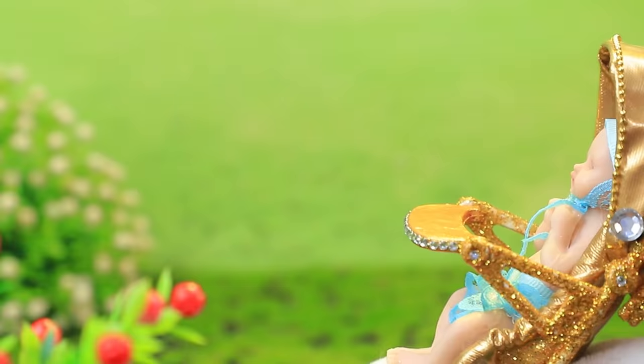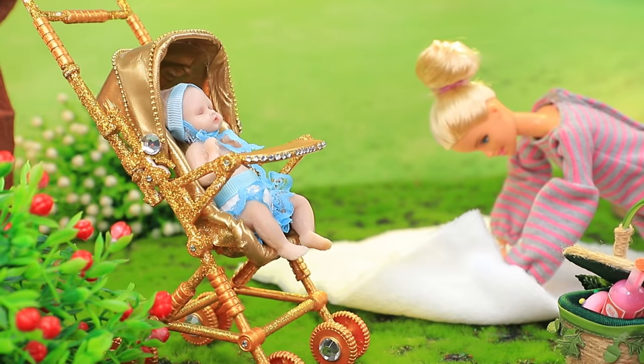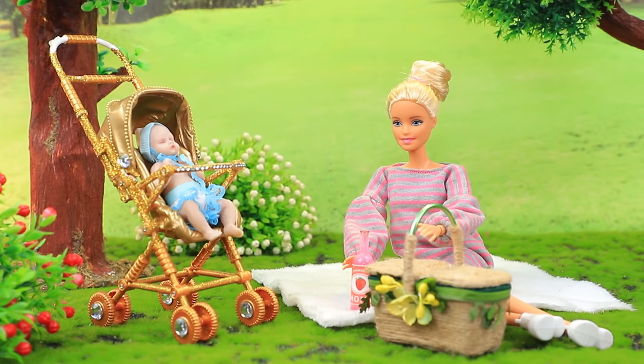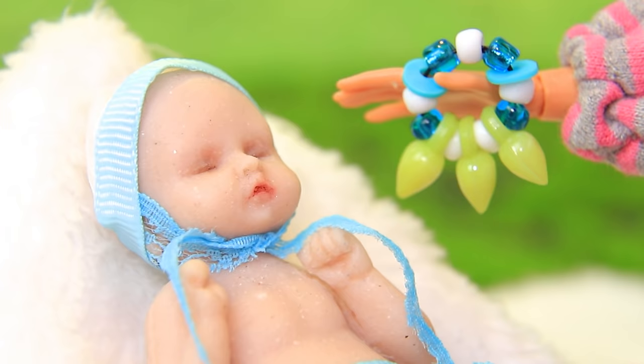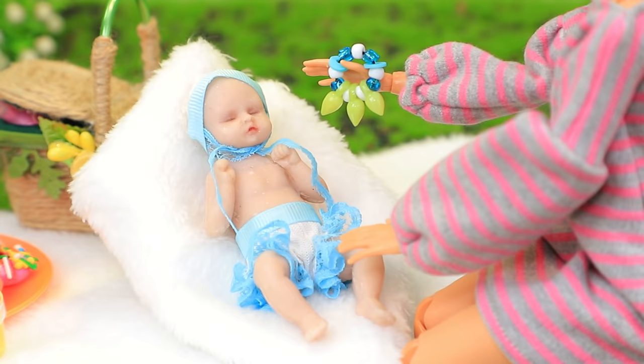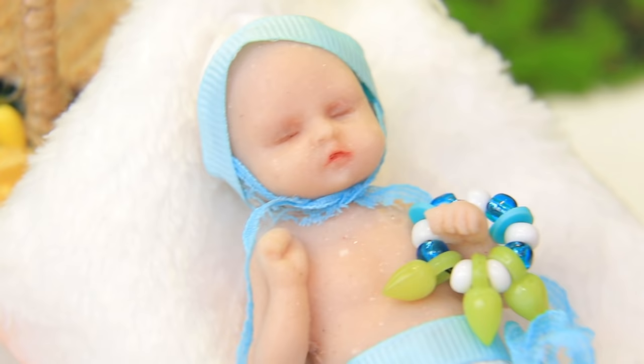Jessica decided to take Robbie on a picnic. Lay a soft blanket — the mom brought treats and a drink. And there is a perfect way to calm the baby down: a rattle! It makes such a beautiful sound. It's so easy to give the baby something to do.